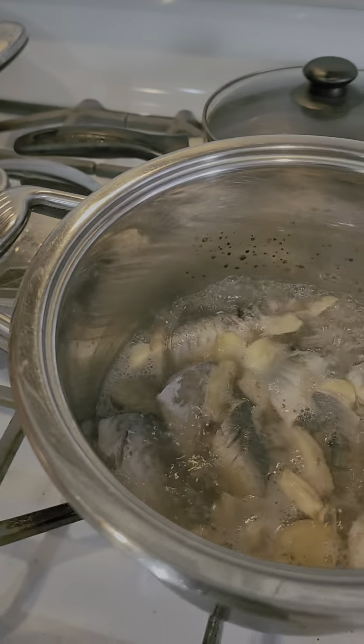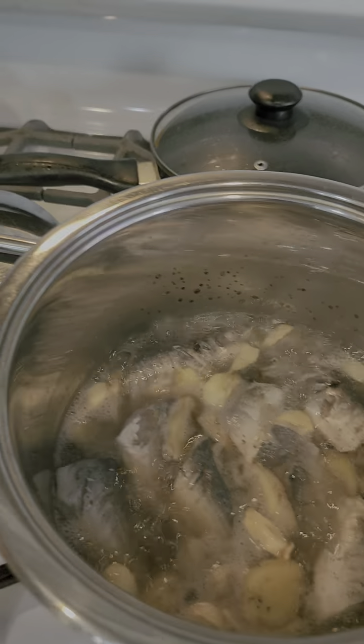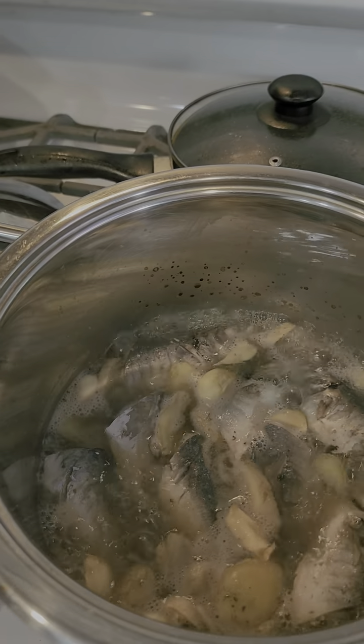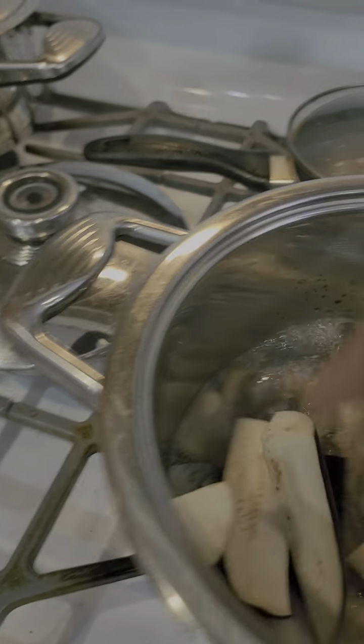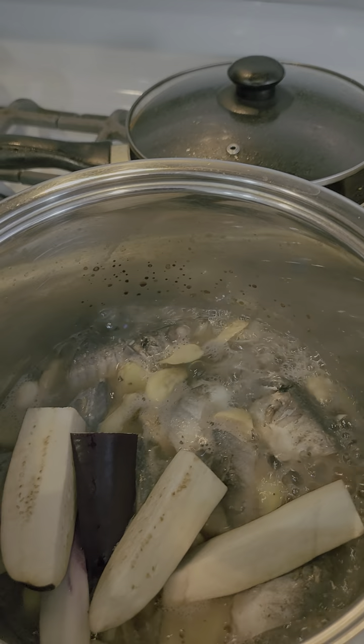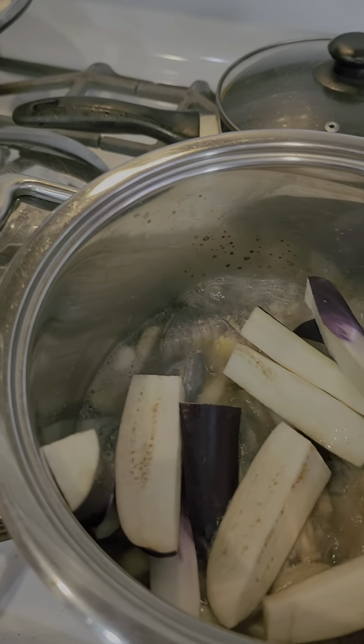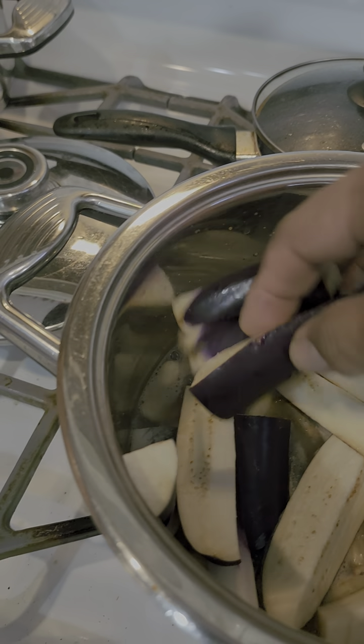The fish is almost three-fourths cooked or half cooked already. The fish will not be overcooked, so we can put the eggplant on now. This is just simply a topping.